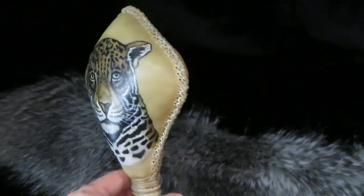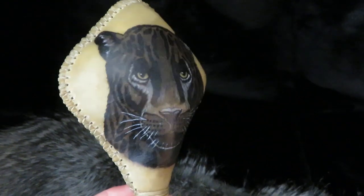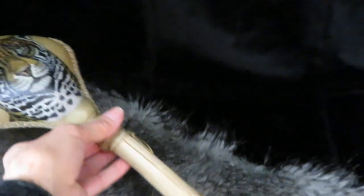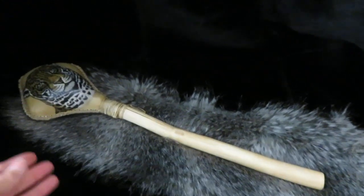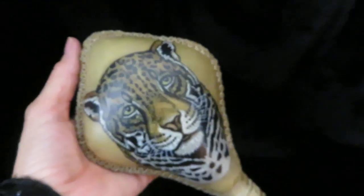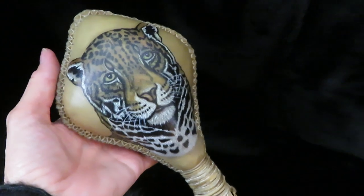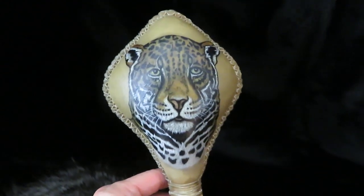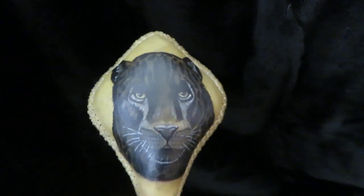On one side is the jaguar and the black jaguar on the other. The rattle is made using white-tailed deer rawhide attached to a maple branch. Infused inside the rattle are pebbles, amethyst, labradorite, and tiger eye — that is what makes up the heartbeat of the rattle — which I am now going to demonstrate the sound for you.